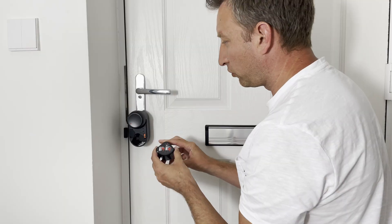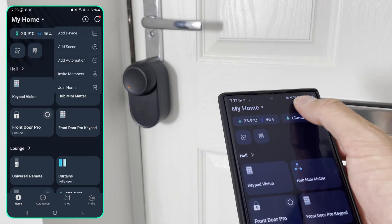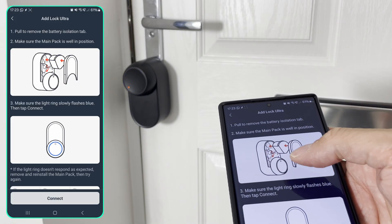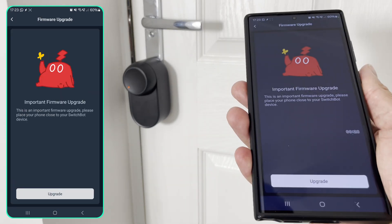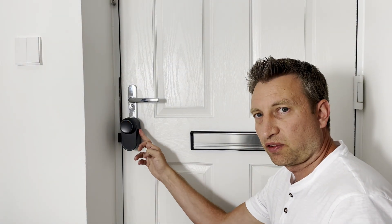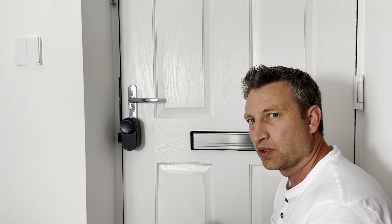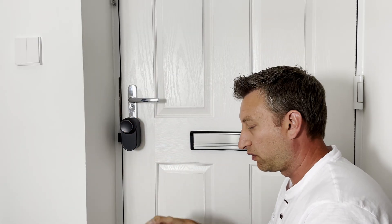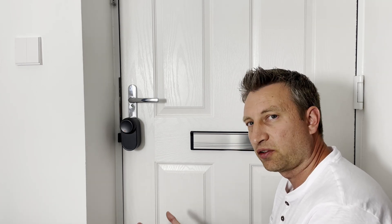With it installed, put the battery in and remember to undo the tab so the emergency backup battery works. In the SwitchBot app, go to 'add device' — it finds Lock Ultra. The ring light is flashing. After a firmware update, I've gone through the setup and it calibrated the lock automatically, which I don't like because it goes a lot further than needed, which wastes battery. I'm going to go into settings, 'calibrate lock', and do the manual calibration option.